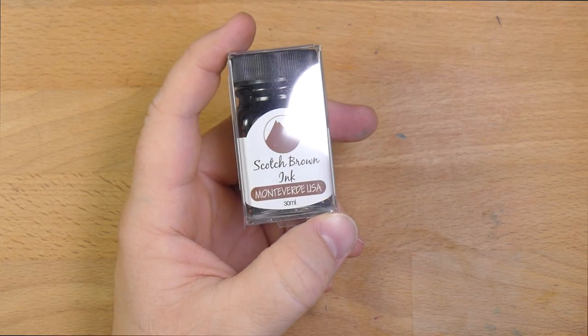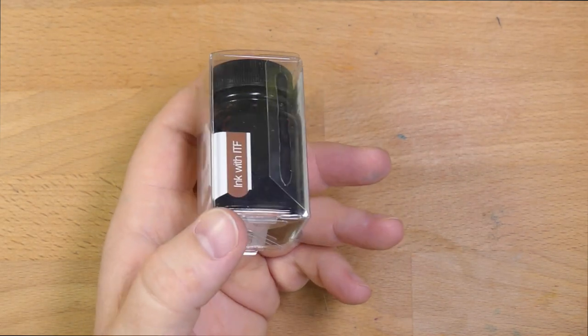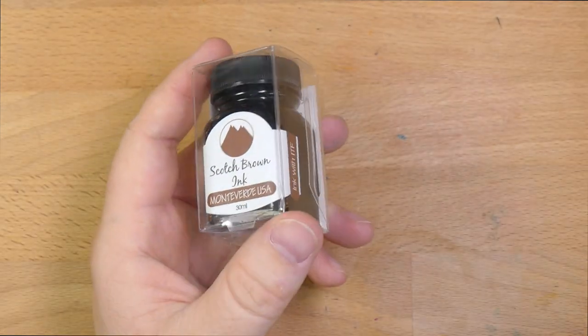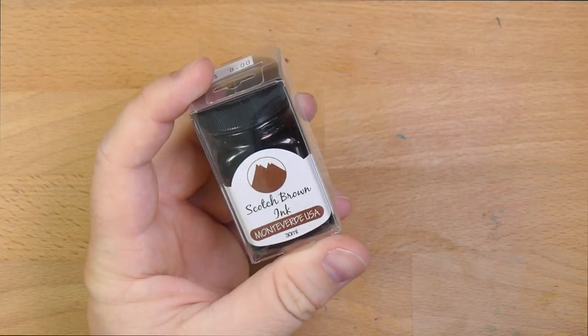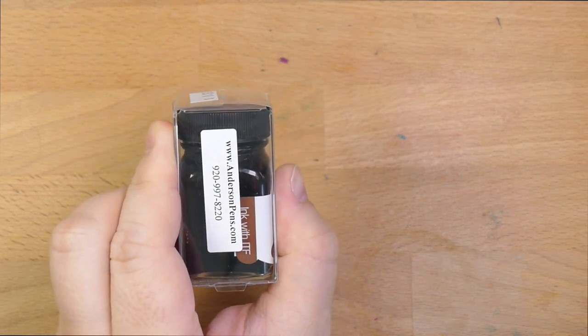Hey folks, I'm Mike, this is InkDependence, and today we're talking about Monteverde's Scotch Brown ink. This comes in a 30ml bottle, probably also the big 90ml, although I don't have that one. I got it for $8 from AndersonPens.com.